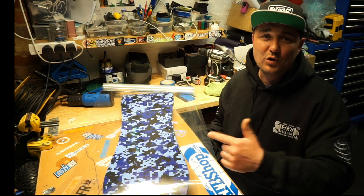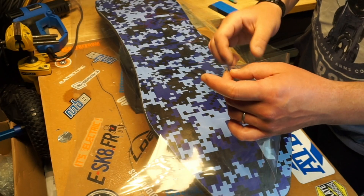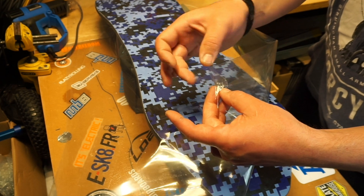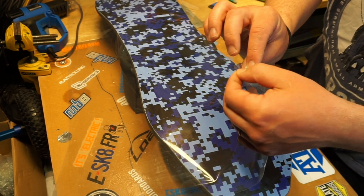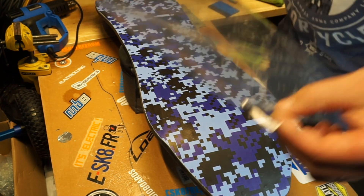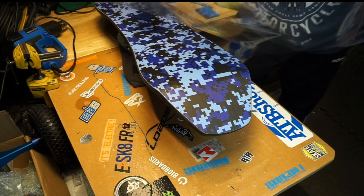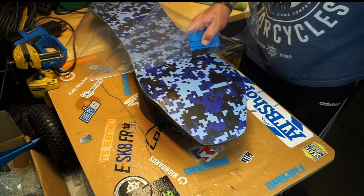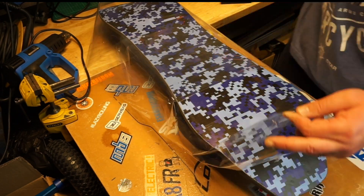Now we're going to speed this all up — watch what I'm doing and repeat, and hopefully you like the results. Normally there are two layers over the actual protective film: one is just a protective layer that stops scratches while you're trying to apply it, and the other side is the plastic that exposes the sticky side of the vinyl. You want to establish which one is which, turn it around the right way, and then we're going to apply it.